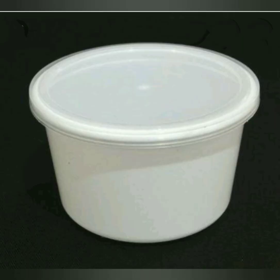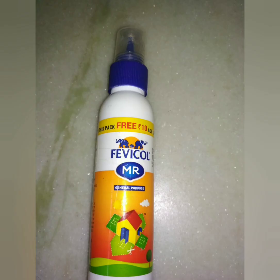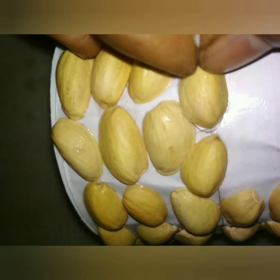Now we will start the activity. First of all, take the disposable box and cut the top edge in a circle like this and stick double tape down to the box. Stick one paper along with the favicol, then streak the pista shells on the paper with the help of favicol.